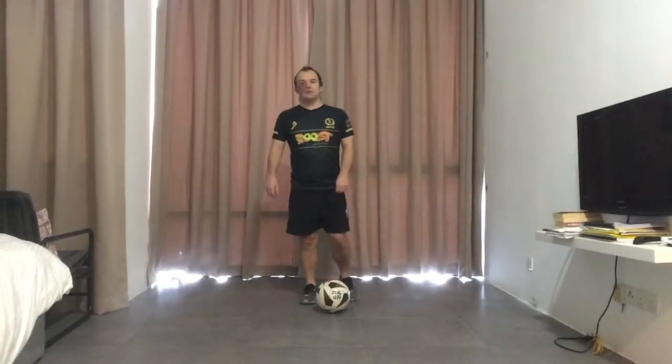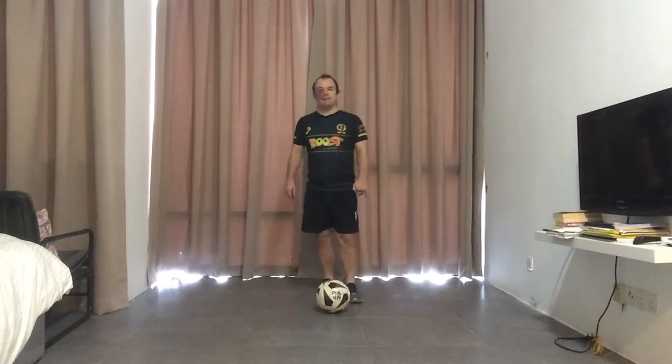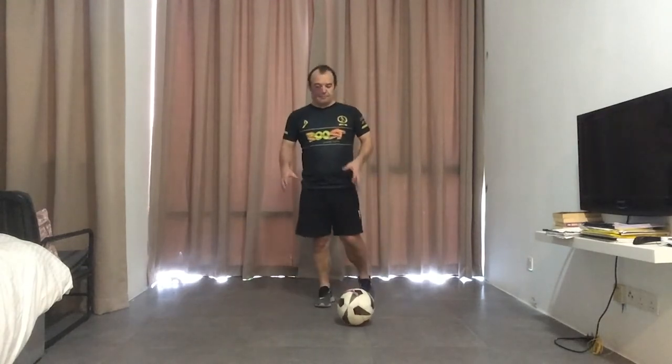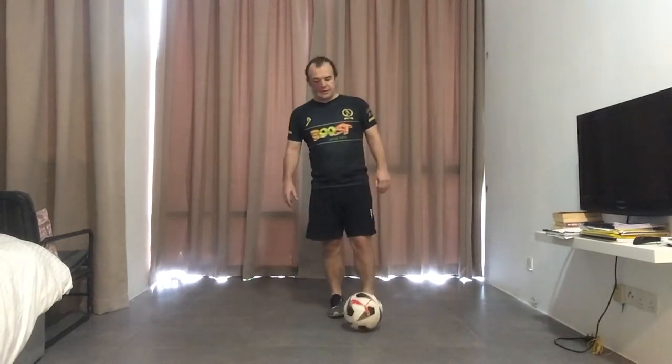Hello everyone, welcome to the Little League Daily Skills brought to you by Boost Juice. Coach Simon here again. Today we're going to do a little — probably slightly more edging on a ball manipulation movement than skill.